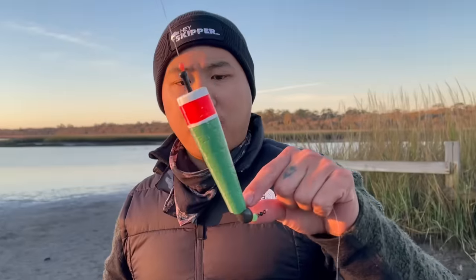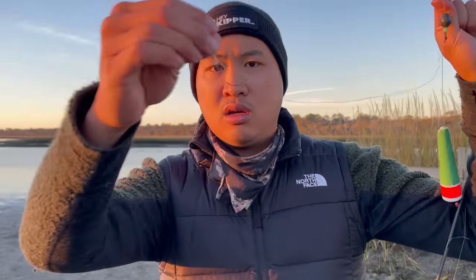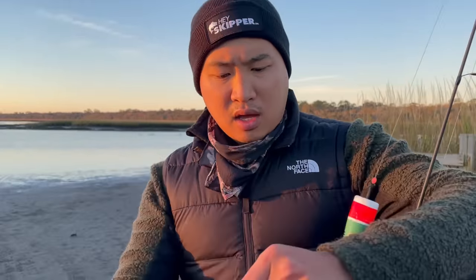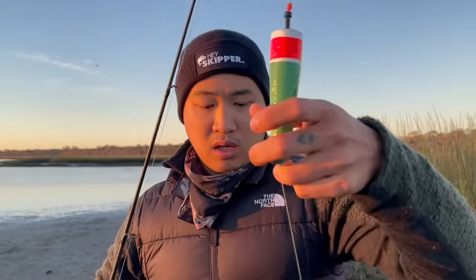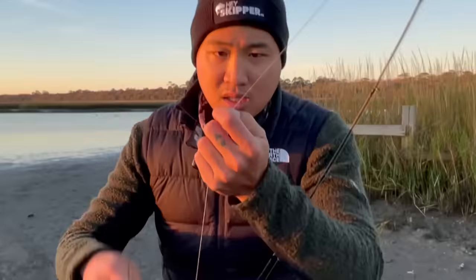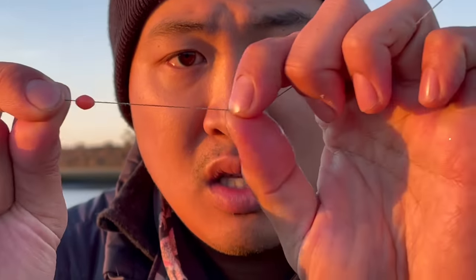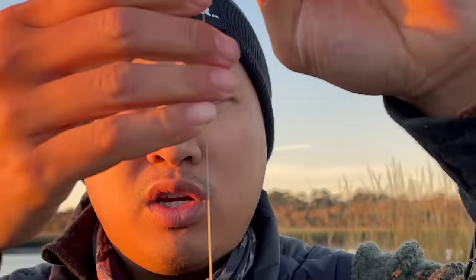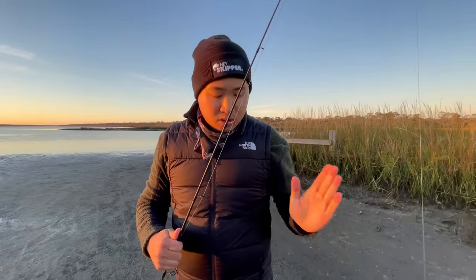A float rig is a floating Carolina rig. I essentially tie a Carolina rig, and then I attach a float that can slide up and down. The only thing that stops it is this bead and this knot up here. This knot can be moved depending on how deep you want your float to sit. This allows you to fish really deep depths without having to have a really long leader line.